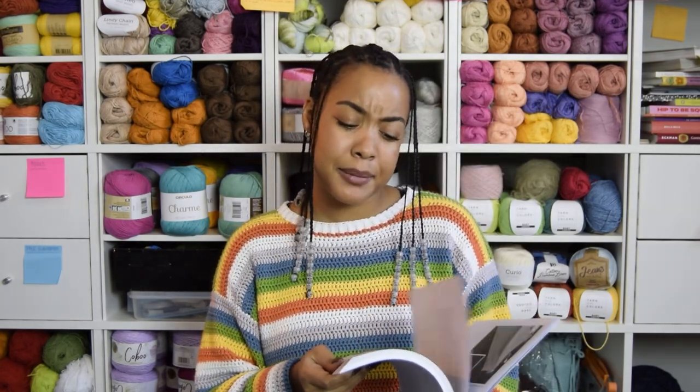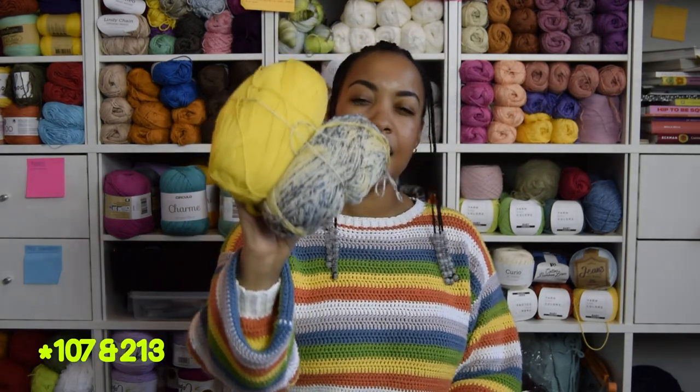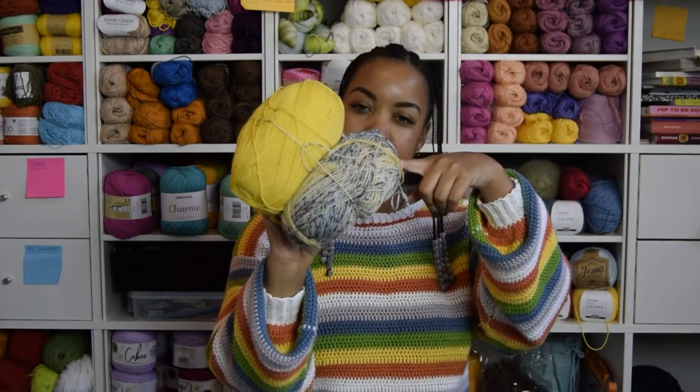My current whip is from the Morit Fall Issue and it's the La Resilience Cow. I probably didn't say that right, but oh well. It looks like this. I chose to use Retrosarious Mundine in two different colors — I believe 210 and 213.